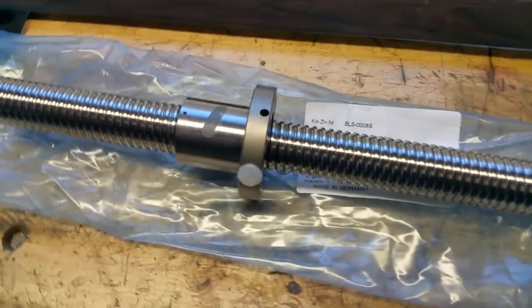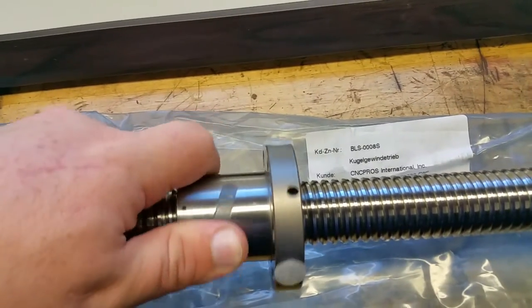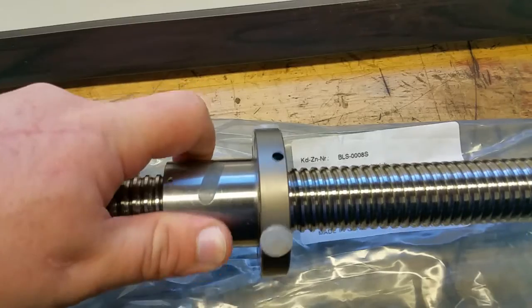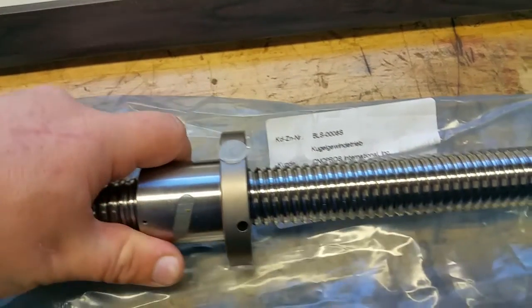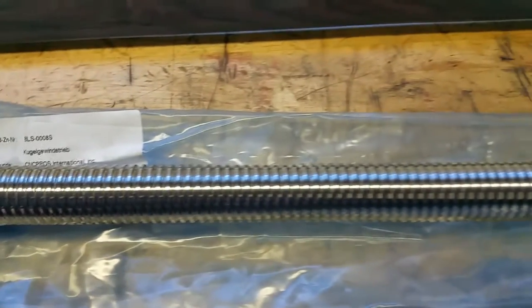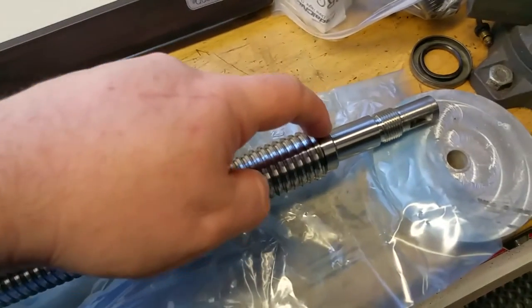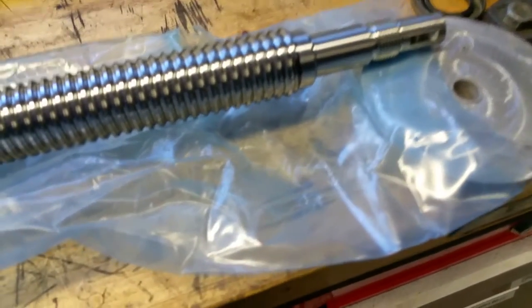Now these ball screws are zero backlash ball screws — they have a preload to them, and that's pretty stiff actually. I've built my own ball screws before. These ball screws, I think, are inch and 3/16ths in diameter — I'd have to measure them, but I know that the seal surface right here is inch and an eighth, so they're pretty close.